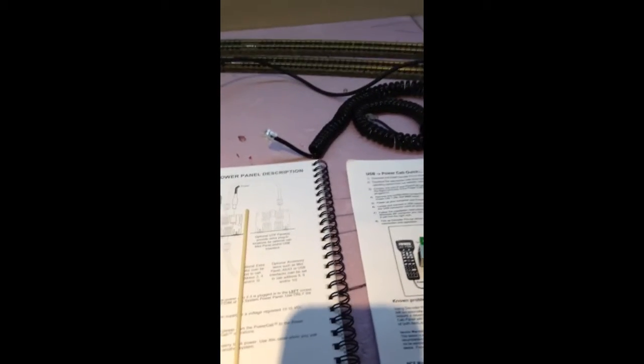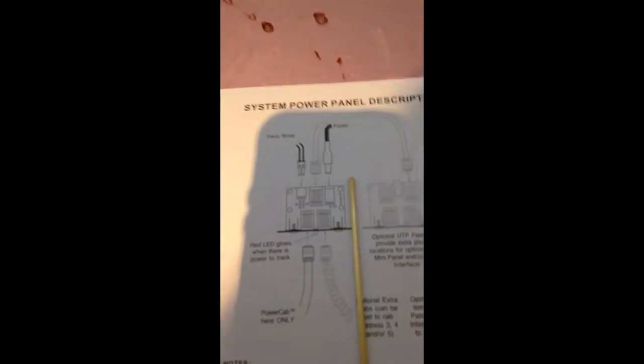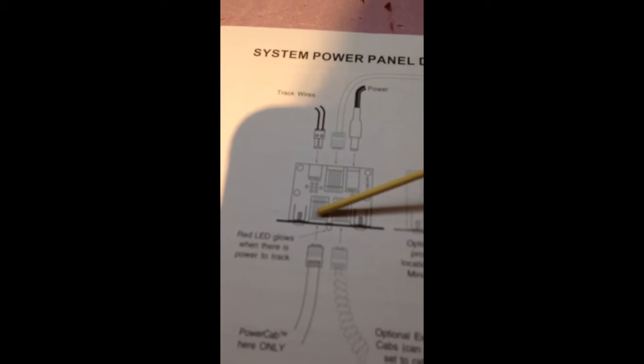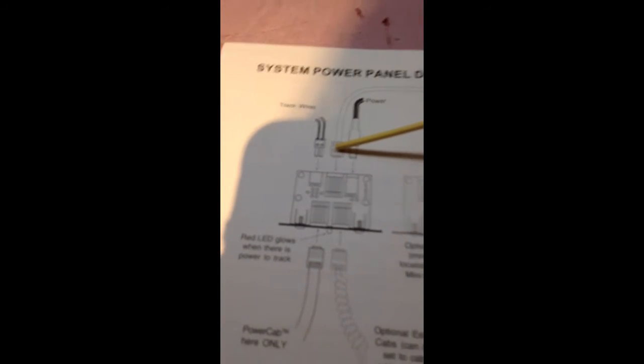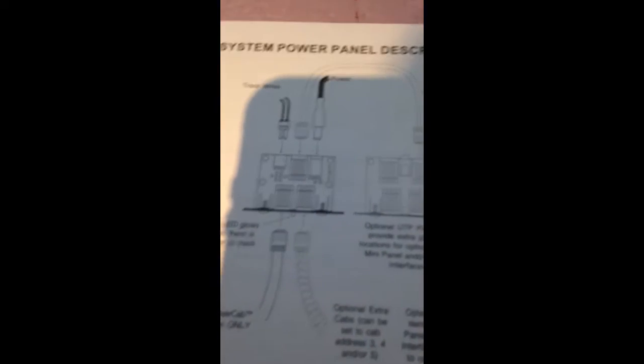Now once you have Java, the USB driver, and JMRI installed, you're going to want to take your coiled cable and plug it into the panel that came with the Power Cab — just plug it in on the right side. This port is the one that goes to your Power Cab, but you can also plug it into the back which looks a little nicer. Then take your USB interface and plug the other end into it. I've already tested this and it does work.